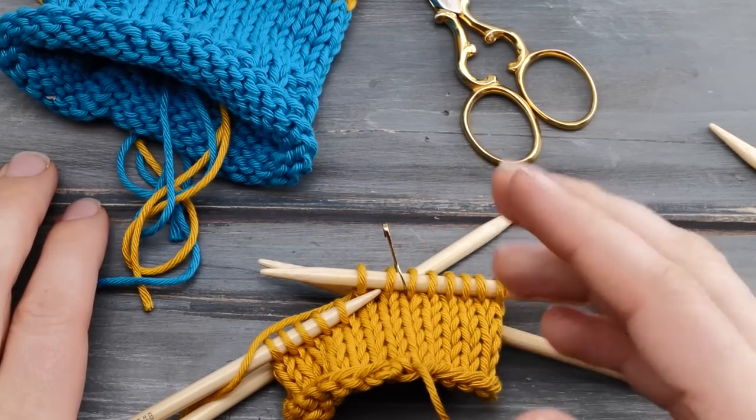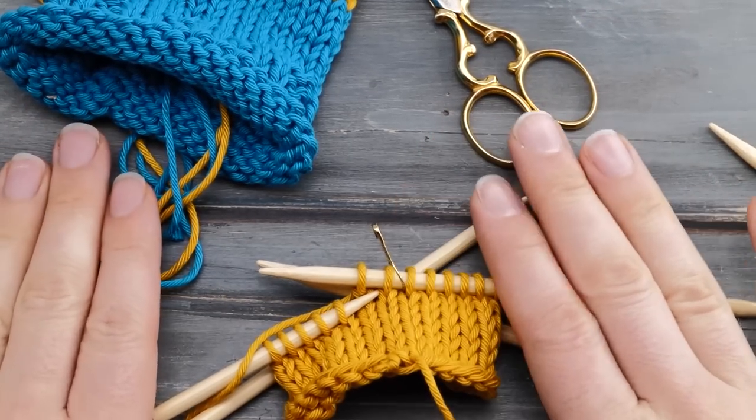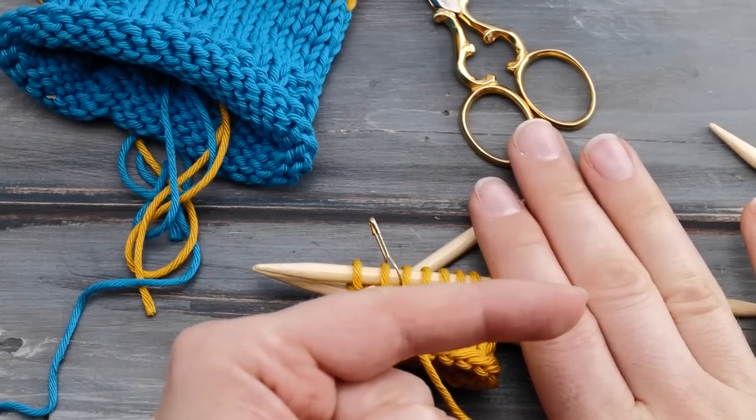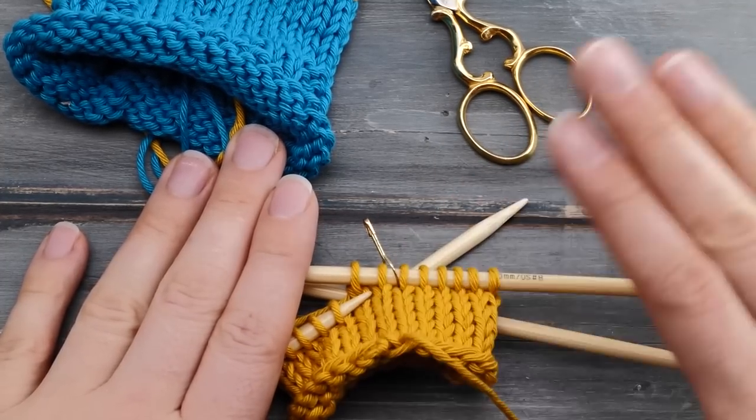Those were my tips for knitting with double pointed knitting needles. Make sure to comment below if you have any questions, subscribe to my channel if you don't want to miss any new videos, and happy knitting!